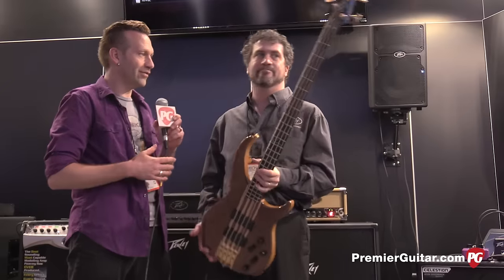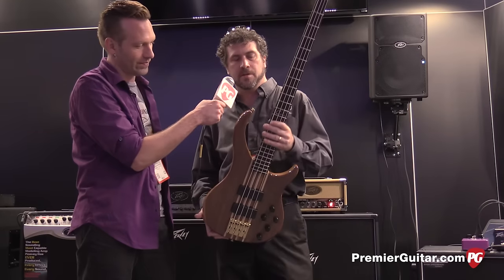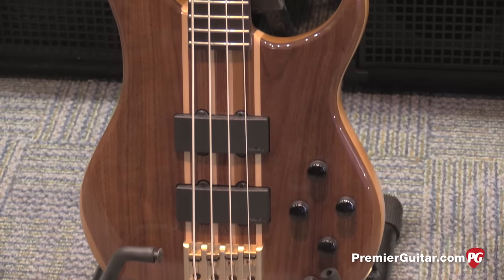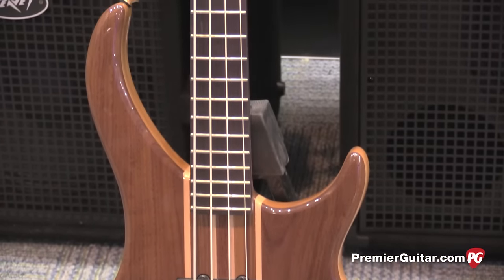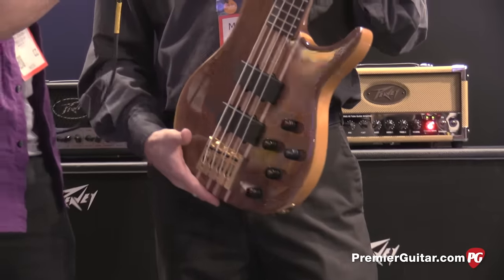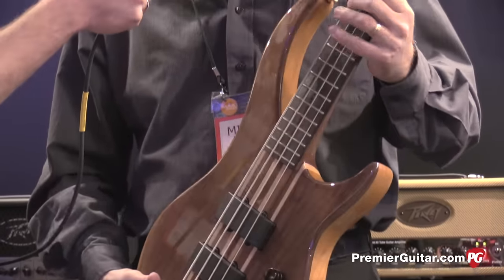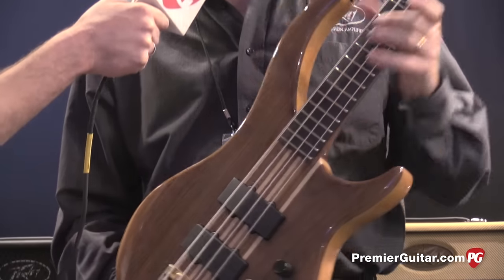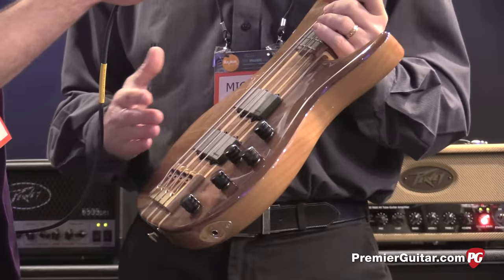All right Michael, you guys also have a new bass — well, you brought back a bass. Yeah, return of a classic. The Cirrus bass is iconic for Peavey, very popular. Neck-through. This is actually a walnut. It's available in Tiger Eye and Red Oak, which is an amazingly sounding wood, and also available in Bubinga. The unique thing about the Cirrus, besides the playability which has always been legendary, is it's an 18-volt system.